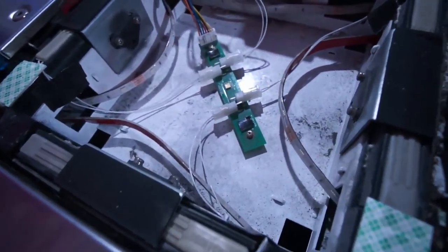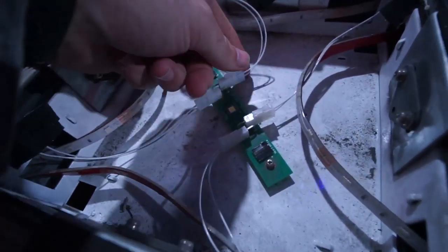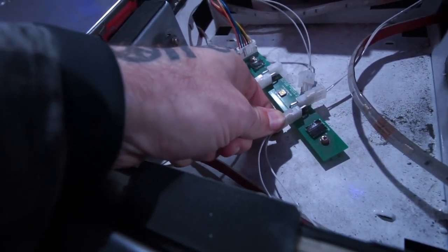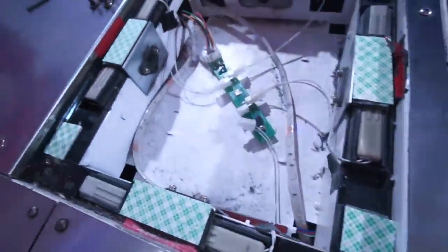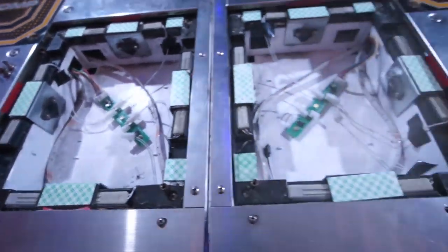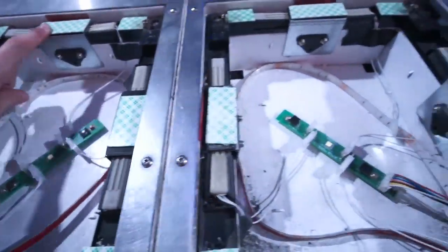Moving on to the center panels, I personally disable the bottom or top sensors, but one or the other is totally fine. It depends on each pad, so you have to do some trial and error to see which is better to turn off. For the inner four arrows in double play, I leave all the sensors enabled aside from the very bottom for each blue panel and the very top for each red panel.